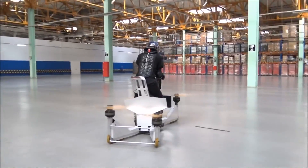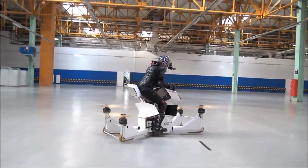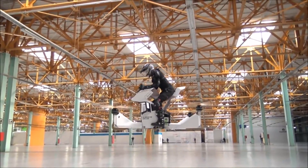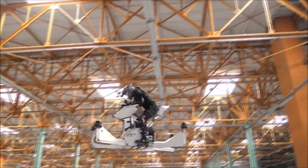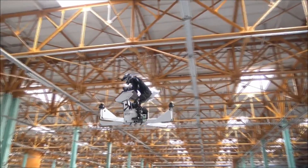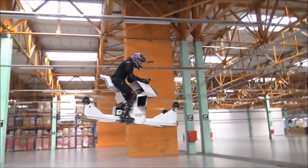This is a Russian invention and it's designed to seat one person at a time. You must keep in mind that currently this is a prototype; however, it is fully functioning and allows the user — both amateurs and pros — to manoeuvre in both height and any direction the user decides to go.